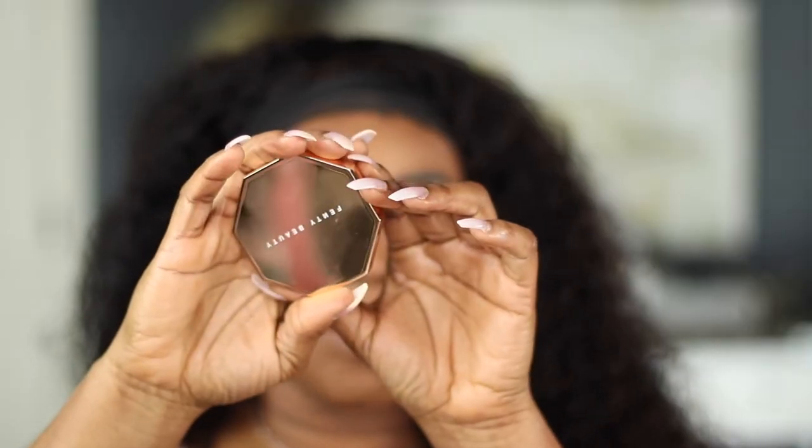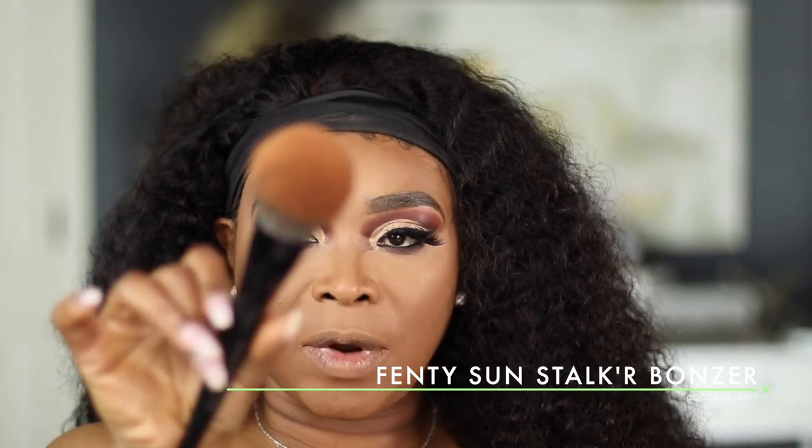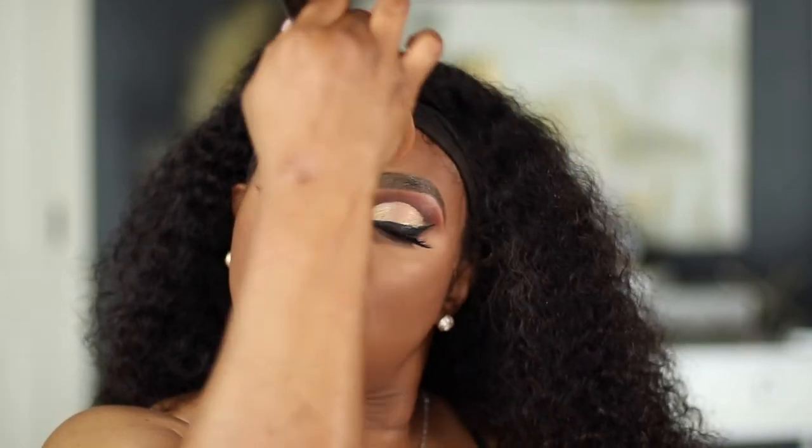Skin looking flawless! For bronzer today I'm going to go in with the Fenty Beauty Coconut bronzer on my Sephora brush number 80 bronzing brush. I'll bronze the cheeks, and finish up bronzing by bronzing my nose — the bridge of my nose.